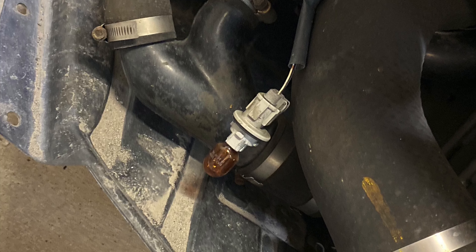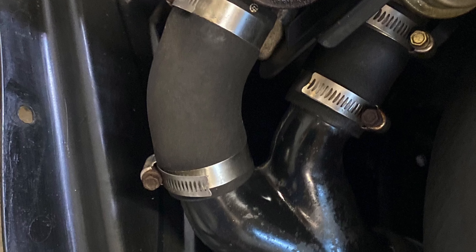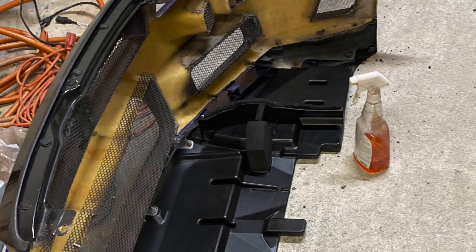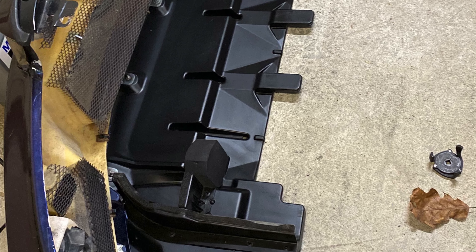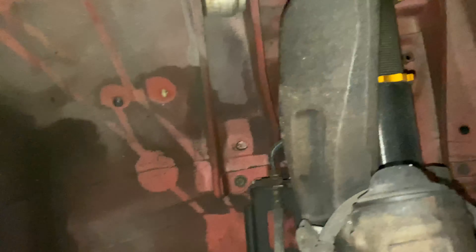This is the before — before we started cleaning — and the after of the under trays. These definitely clean up really well. Anytime you have the front bumper off you want to get all these areas nice and clean; after months of dirt and dust and junk it's crazy. Thank you guys for watching and stay tuned for the next episode where we clean the undercarriage of the R34 GTR V-Spec.